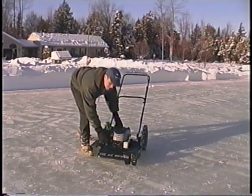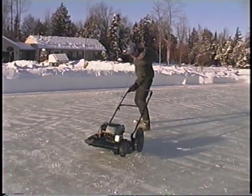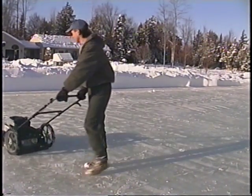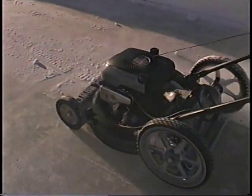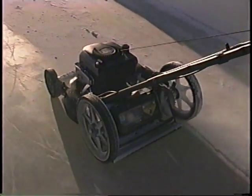The ice mower is actually a modified lawn mower, so the starting process is just like a lawn mower. Fill it with gas, prime the engine if necessary, and pull the cord to start. Once you begin, the process is much like mowing a lawn.